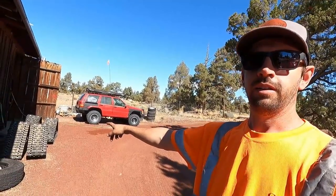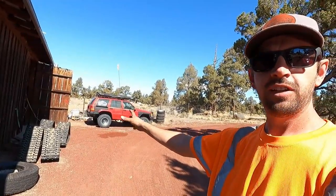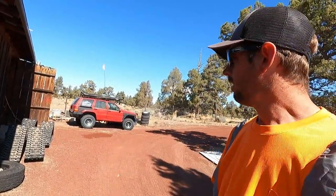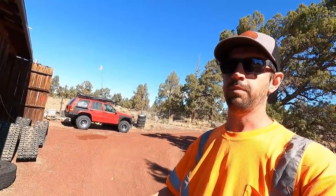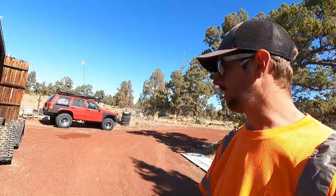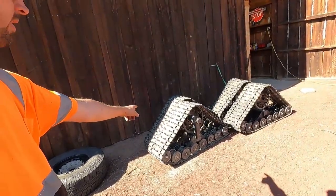And these I can drive down the road on. They're rated for 50 miles an hour, which is flying on tracks, but supposedly they're rated for it. I can come out of the woods down into town. If there's a stretch of road, especially pavement, between two different areas I need to get to doing multiple recoveries, I can just drive these. Of course, you wouldn't want to make a regular habit of using them as a daily driver because you wear them down and they're not cheap to replace.